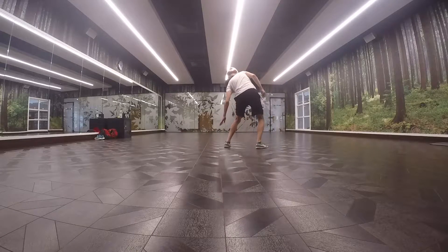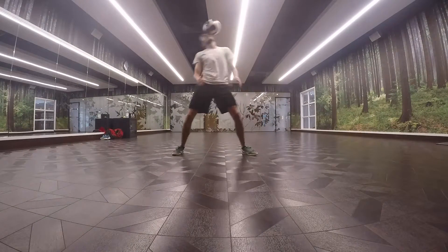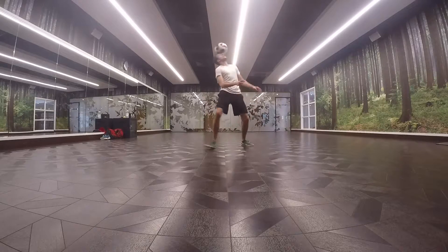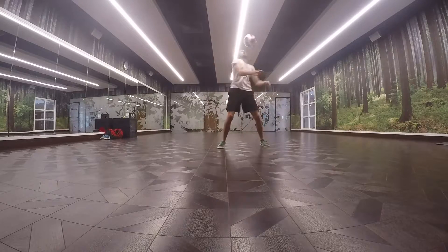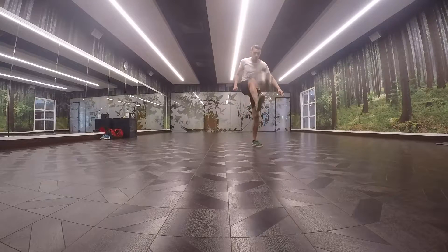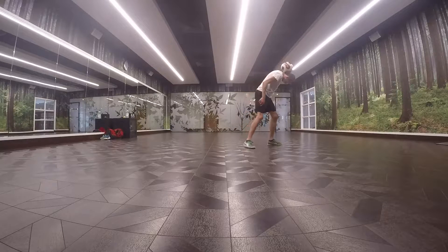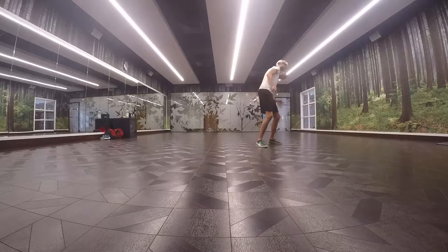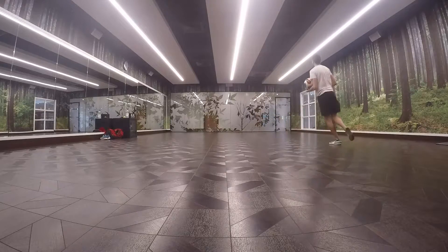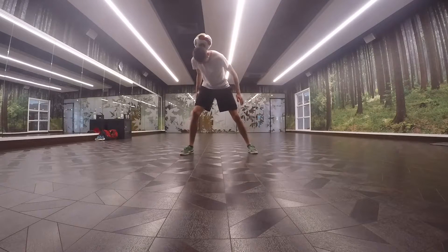I might be the only one who thinks this, but whenever I get a haircut, getting used to uppers again actually deceptively takes a little bit of time. For me, it's kind of the equivalent of when you get new freestyle shoes and you find your lowers disappear for a little bit. So I spent about 25 minutes just kind of doing some uppers. However, they weren't that great — they were really frustrating me more so than anything. I didn't really spend as much time on them as I probably should have done before moving on to the next bit.